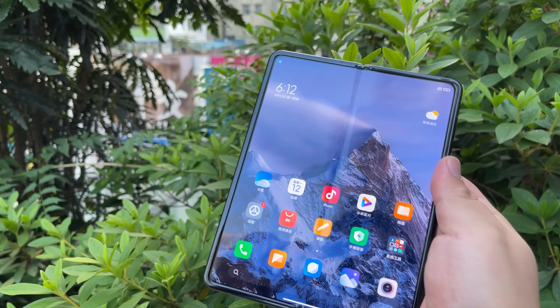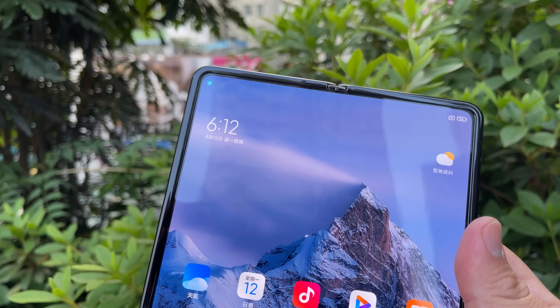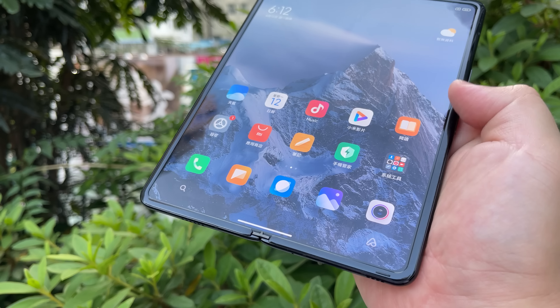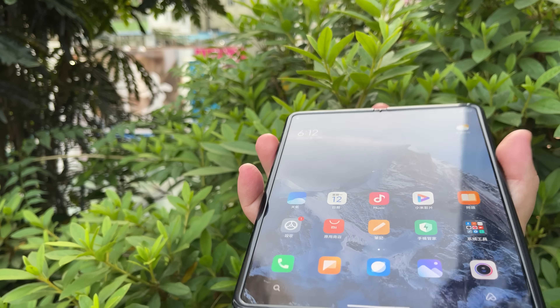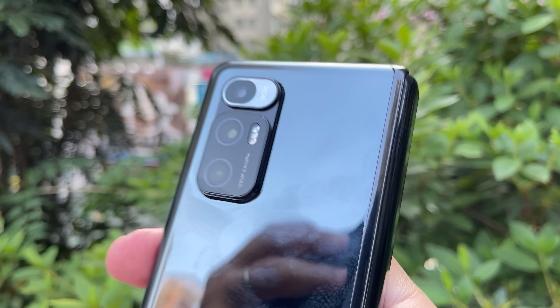The build quality of this thing is exquisite — it really does have a premium feel with a metallic build. You have a raised lip similar to the Galaxy Z Fold 2. Let me close it up and show you the back cameras.